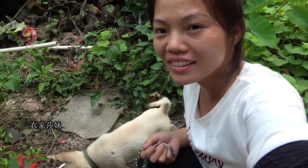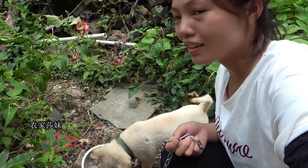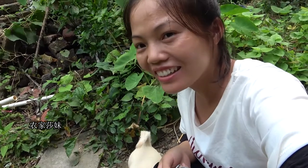Hello, I'm Samai. Today I bought a small dog. This dog is pretty cute — it's pretty cute and pretty good.